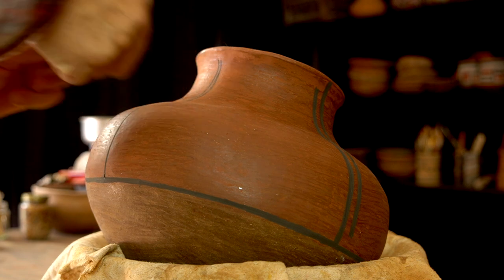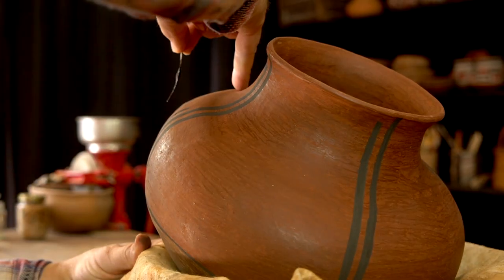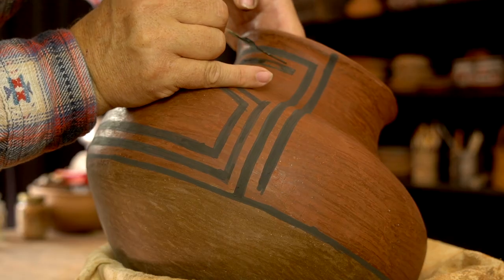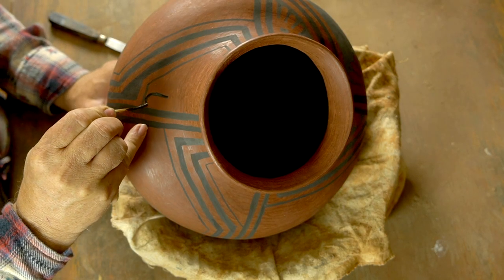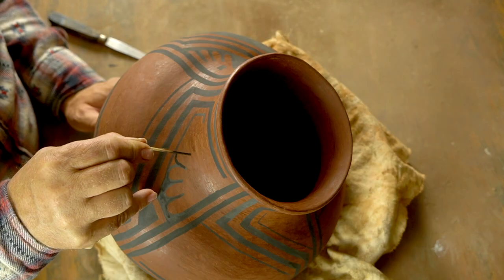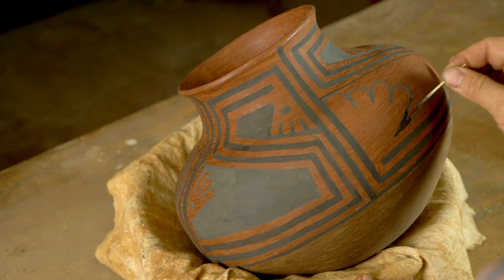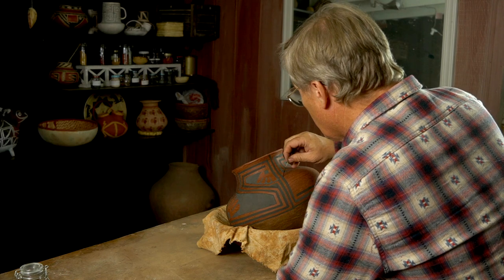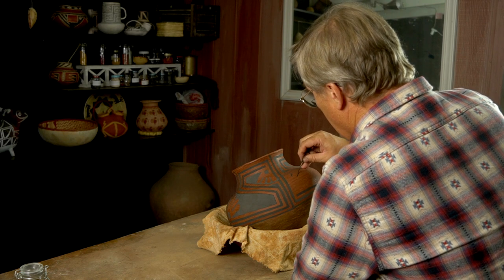When you're free-handing a design like this it can be nerve-wracking, especially that first line. Know this: you will make mistakes, and with this mineral paint those mistakes will be permanent. But you can paint around those mistakes and chances are nobody will even notice them — so you just have to dive in and get started. One thing I want to point out is that when I'm painting I'm often anchoring my hand with my pinky, then pulling the brush across the pot. There's one of those mistakes I was talking about — I bet you can't see it. The point is you're going to make mistakes and you need to just incorporate them into your design and move on. Altogether I spent about four or five hours painting the designs on this pot.